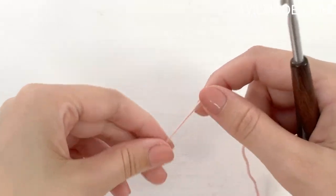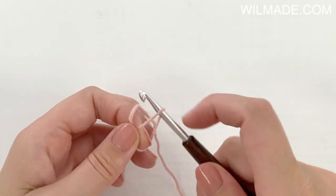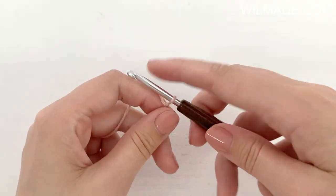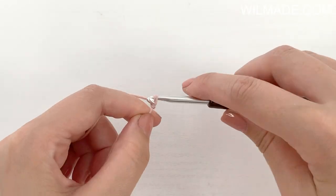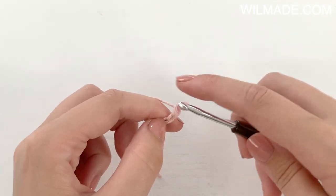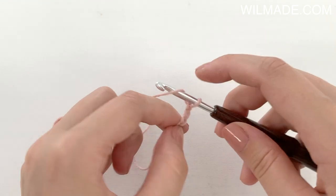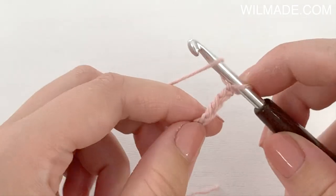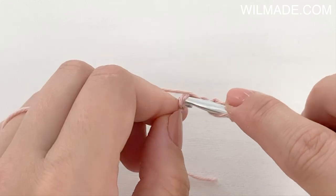So let's start with row 1. We will make a slip knot and chain 5. This will count as your first double crochet and chain 1. Now we work a double crochet in the 5th chain from the hook.